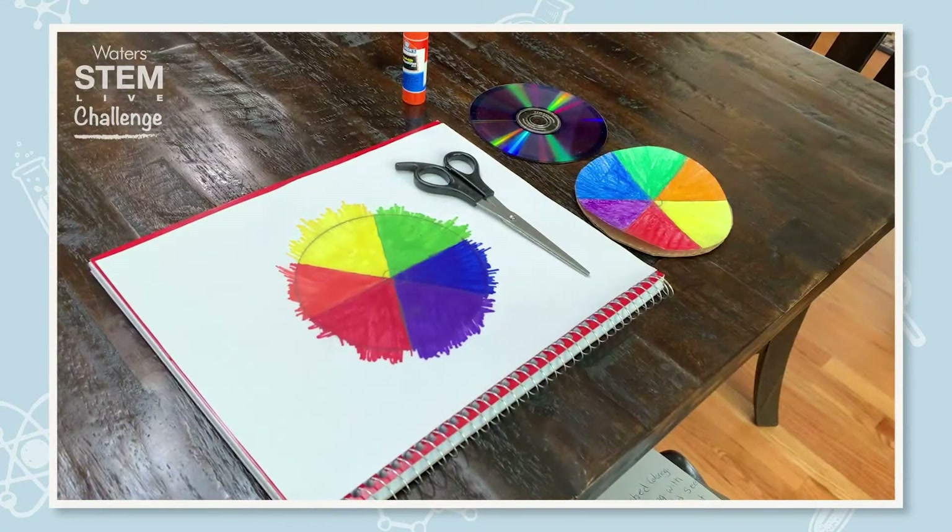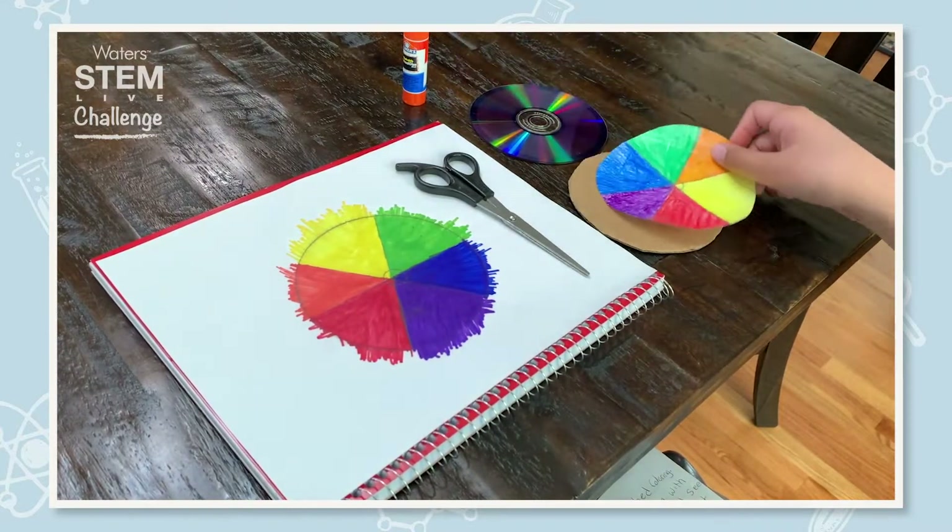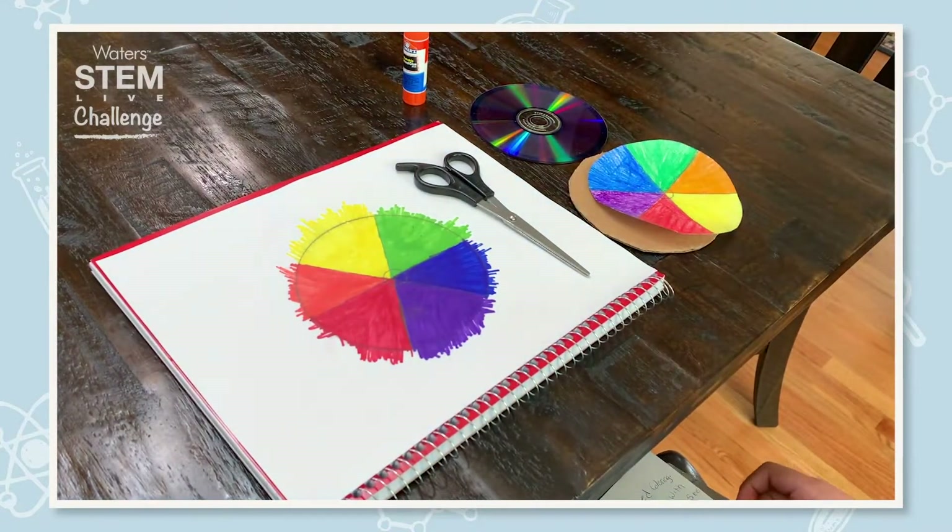We just finished coloring. We did the same thing with crayons so we could see a lighter effect. Now we cut out the circle.